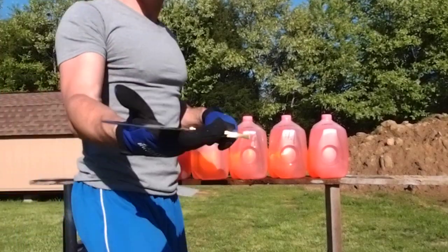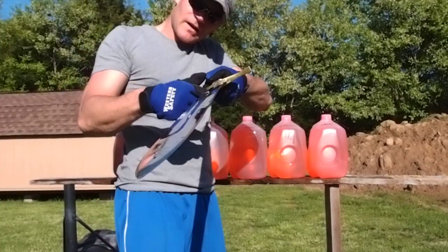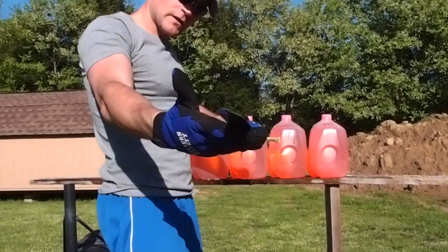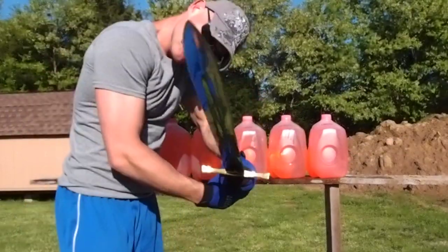Hello, Jason Ward again. Here's yet another test on Dark Sword Armory's limited edition handmade Excalibur 10500 cutting test to see how it performs cutting through six jugs of fluid. So here we go.